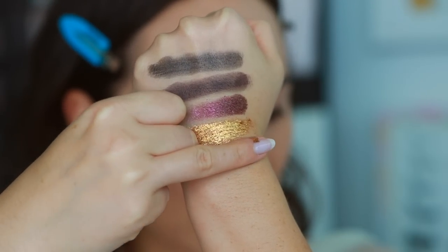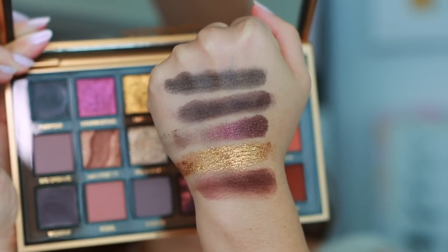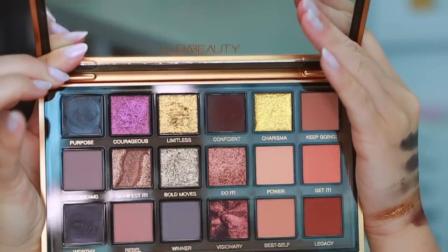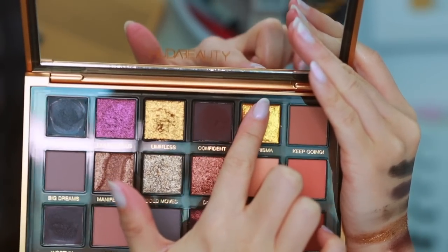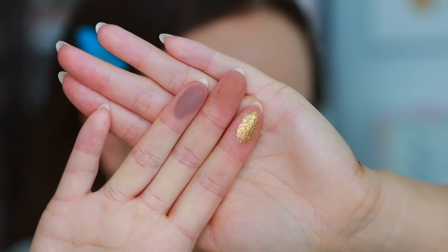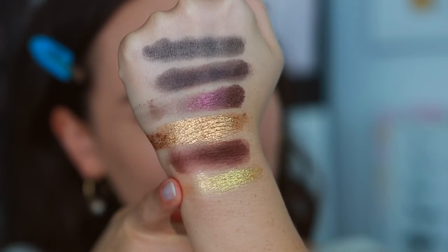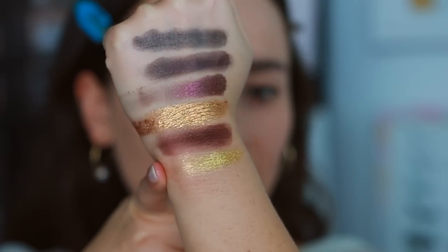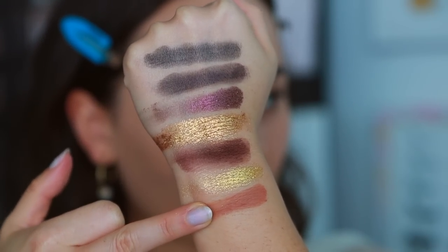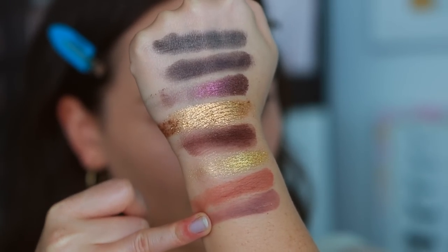Confident is a brown velvety matte. My hands look a little messy with the swatches, so if they look messy just by swatching, they'll probably be messy on the eyes with application. Now Charisma — I wonder if this one has gold flakes. Keep Going, and then Big Dreams. Charisma is a gold wet metallic — it doesn't have the flakes like Limitless, but it's still very, very dimensional. Keep Going is a latte brown velvety matte, and Big Dreams is a purpley gray velvety matte.